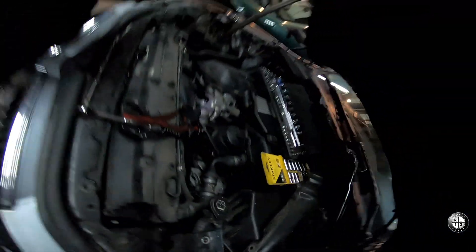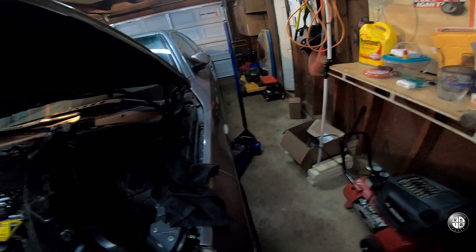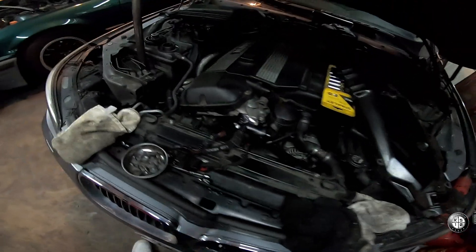Yeah man. It's two on the top, two on the bottom. Now this one goes to the one to the right. We got two at the bottom, two at the top. Then the sensor — this one's not too bad. Alright guys, so now we're going in with the new thermostat.